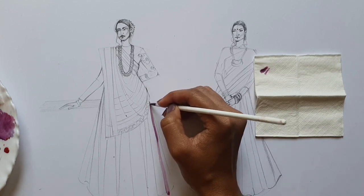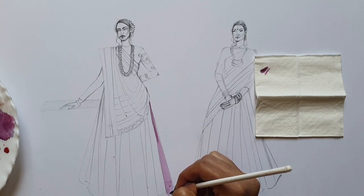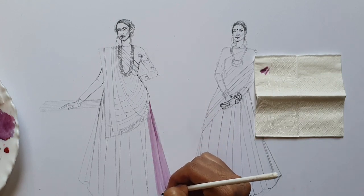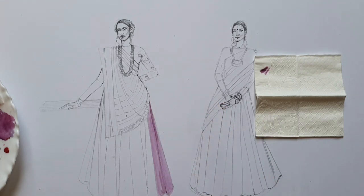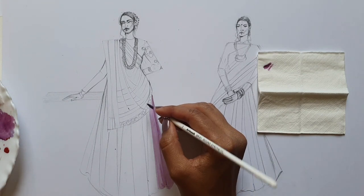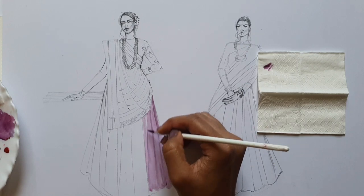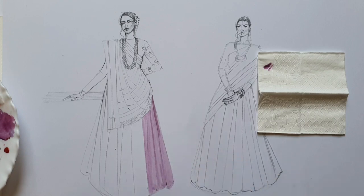First, start with the lightest color — just dilute it enough. Now you can see the color here, which is very soft and very pinkish, not as hard as your palette color. You can see how you have to move your hand and brush straight till the end — you shouldn't break the line and movement in between. Don't do small strokes; try to have bigger strokes. We'll just paint the first layer.